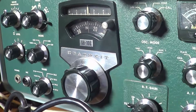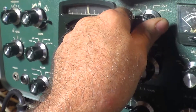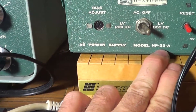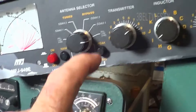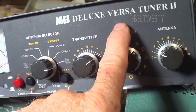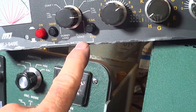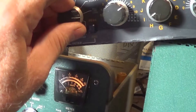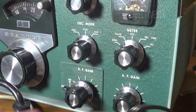We're going to tune up an SB100 Heathkit. Going to turn this on - got an HP23A power supply set to 300 volts, got a dummy load here, the MFJ Deluxe VersaTuner 2, set to bypass mode into dummy. Just turn this on and it's warming up.